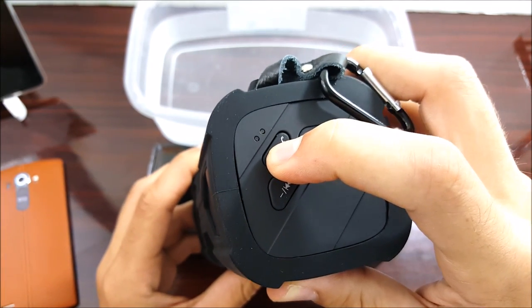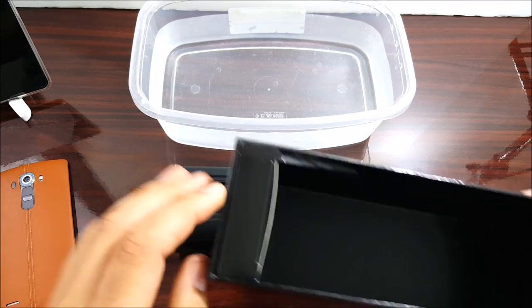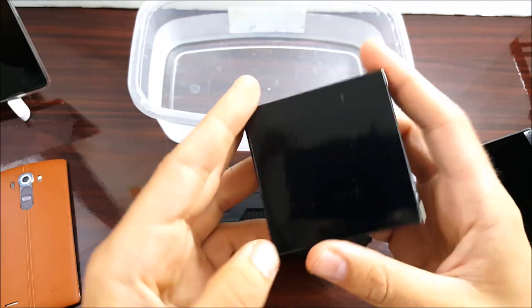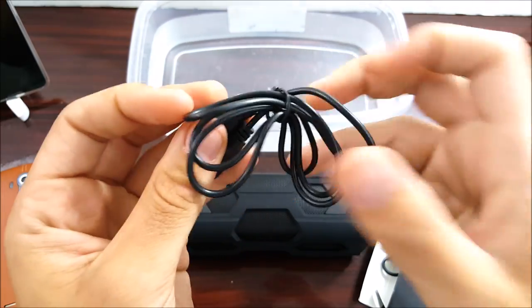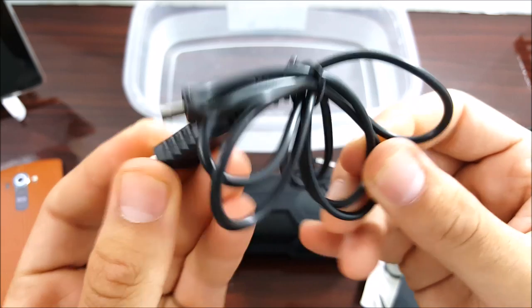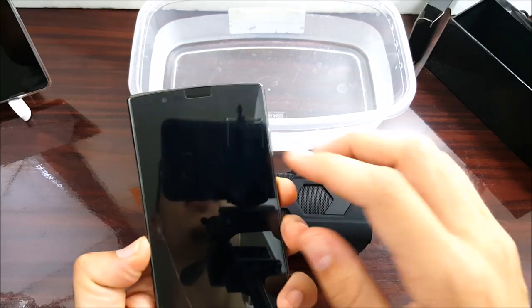Power on — it says 'waiting for pairing.' Also in the box there's a micro USB cable. If you deal with tech you probably have about 16 million of these already, but there it is. Let's set that aside and get to pairing.